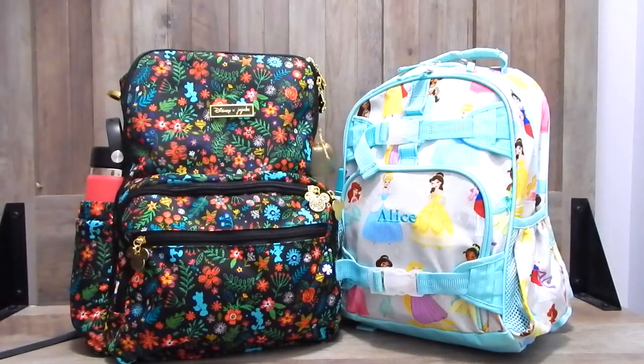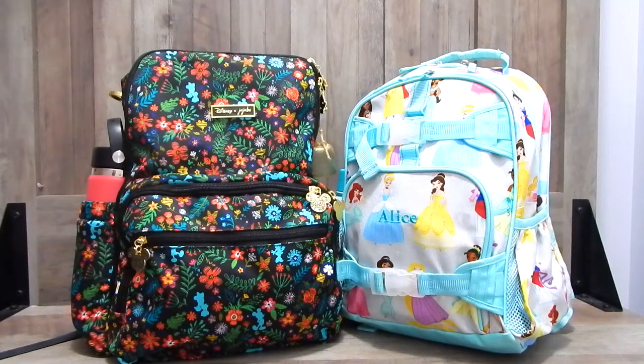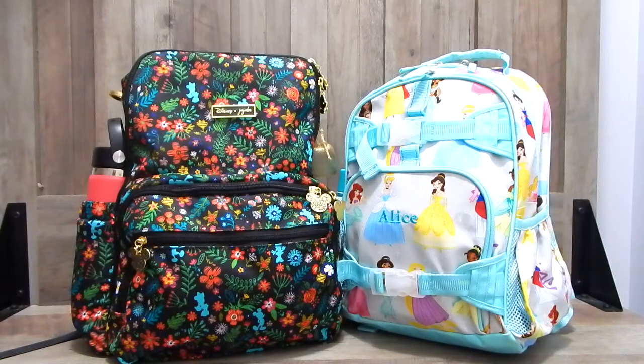Hello everybody, welcome to my channel. If you are new here, my name is Tiffany. In today's video, I'm going to be showing you what is in my airport carry-on and what's also in my daughter's airport carry-on bag. We are leaving for our Disney World vacation early tomorrow morning and we're so excited.